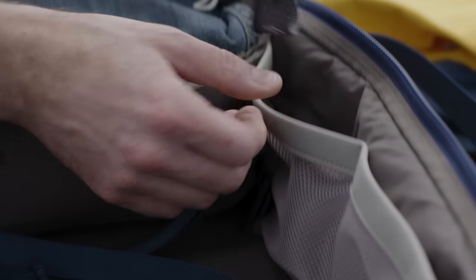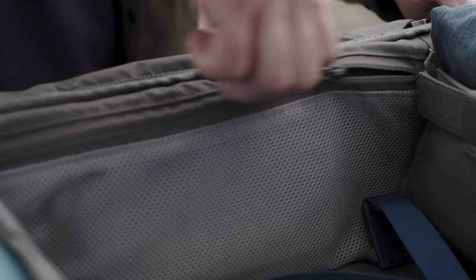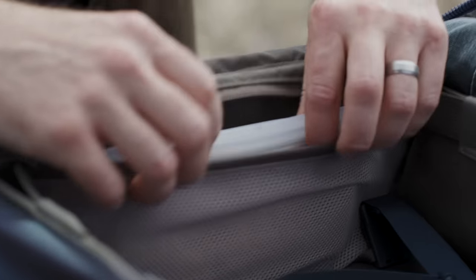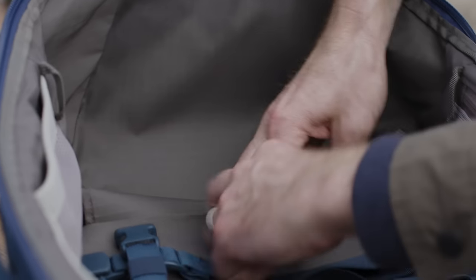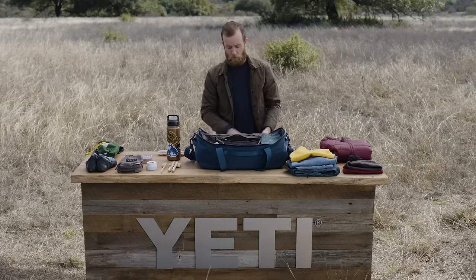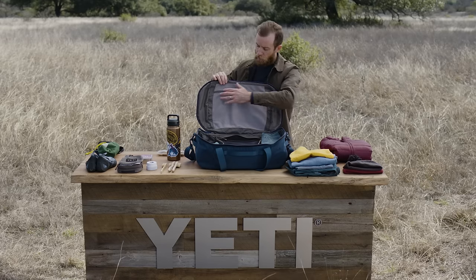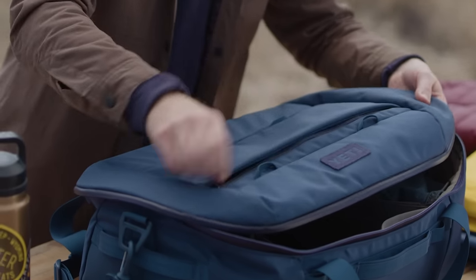At the front of the bag we have two mesh magnetic pockets, and at the back of the bag is one long zipper pocket. We have these great fold-away divider panels — if you wanted to use the space all as one big area, you just fold them away. On the underside of the lid you'll see a large mesh pocket, and on the outside of the bag we have the exterior stash pocket.